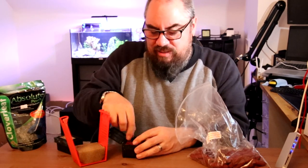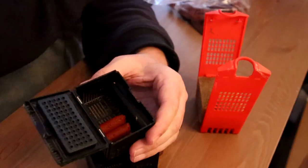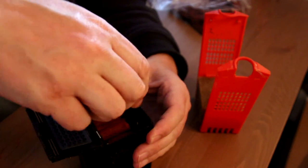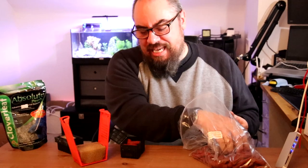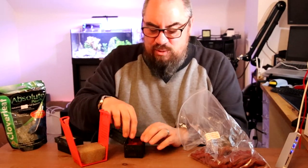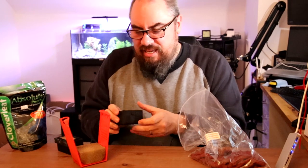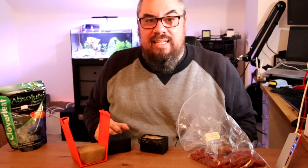If you are considering moving tanks and trying to keep things alive, in my experience the bacteria can survive for a good few weeks if you keep it moist. I tend to try and keep it warm as well — I don't know if that actually makes a difference — but if you can keep the filter media wet, the bacteria can almost lie dormant, and then once you start running water through it again and there's more things to feed the bacteria, it kicks in again.